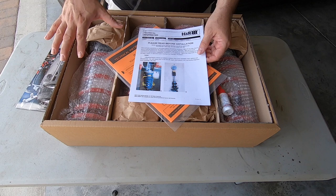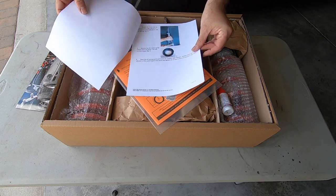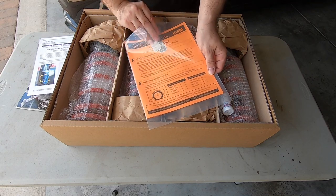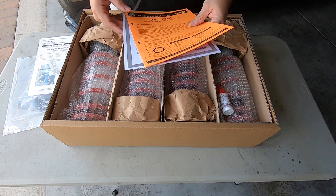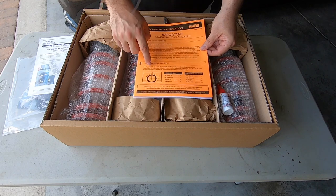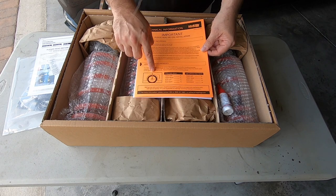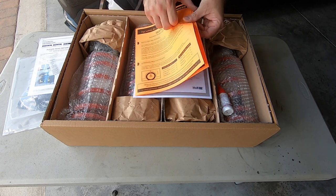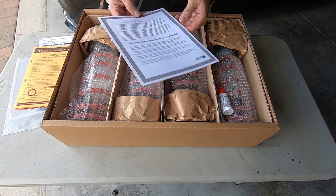In this case this is for the BMW 550i, or the F10. It also comes with a couple more H&R stickers — always like stickers. One thing I really like is it has this little card where you measure from the center cap up. I'll probably measure both ways — center cap up and from the ground up — and you put your stock ride height and then your lowered ride height.